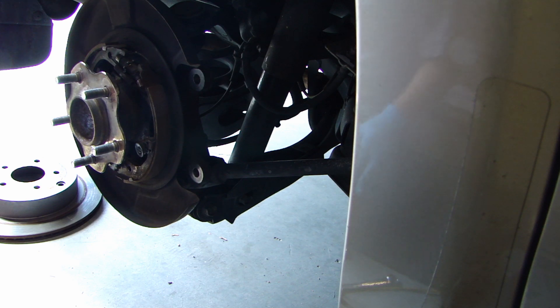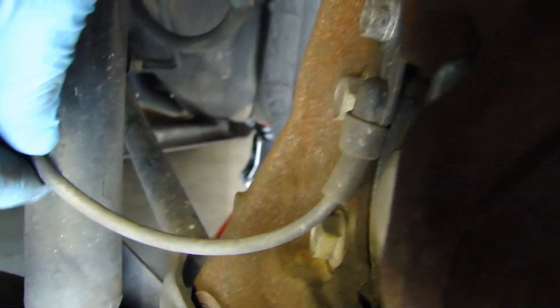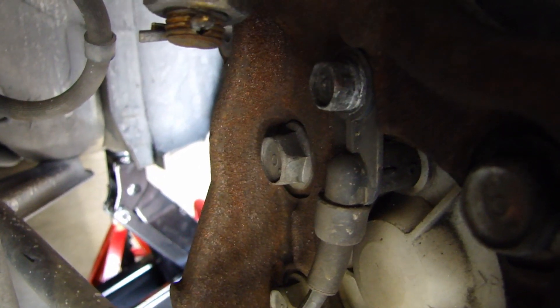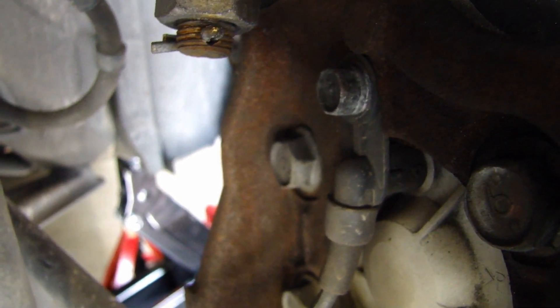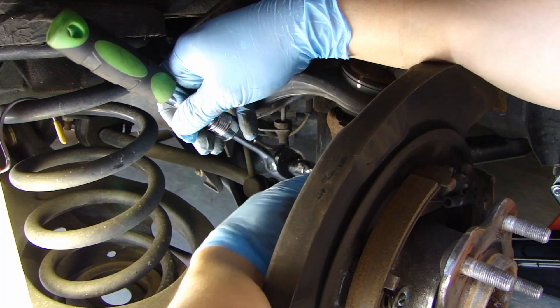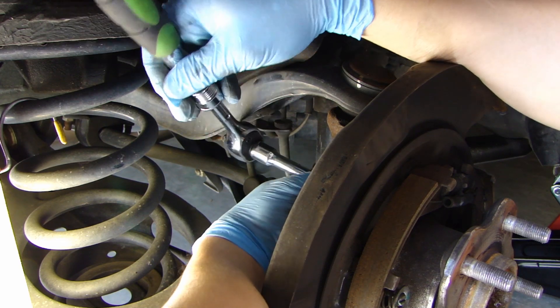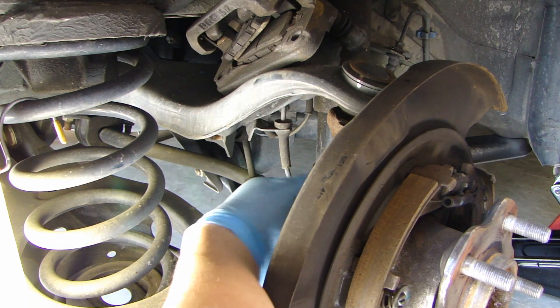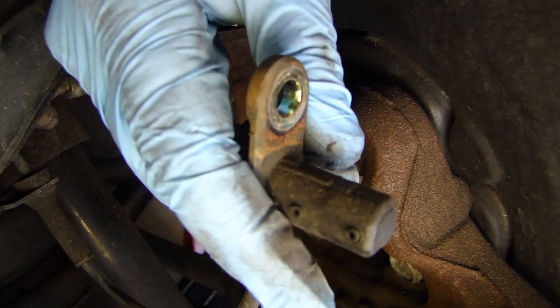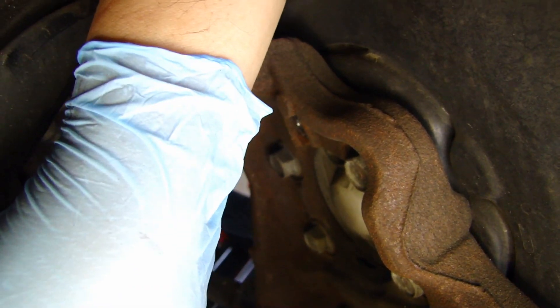At this point you should be able to remove the rotor. If you're stuck on it a little bit, just get a mallet and give it a few taps - it should come off. Now go around to the back and you'll find a wire as you see here - this attaches to an ABS sensor. This ABS sensor has a bolt that's 12 millimeter. Go ahead and remove that bolt so you can remove the ABS sensor, then carefully pull it out. Set it aside and make sure you don't damage it.